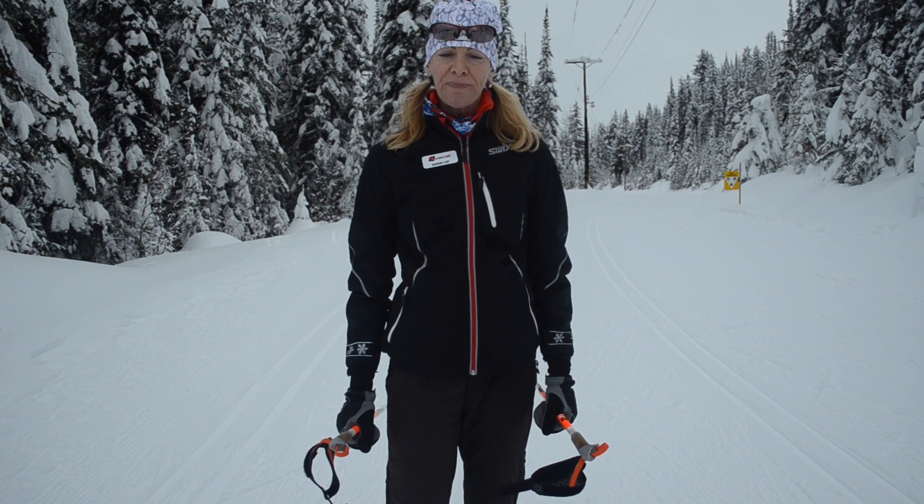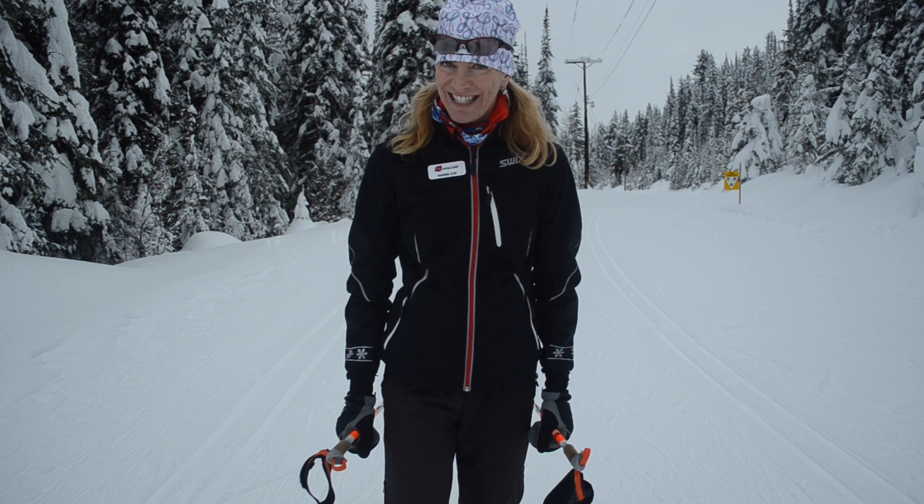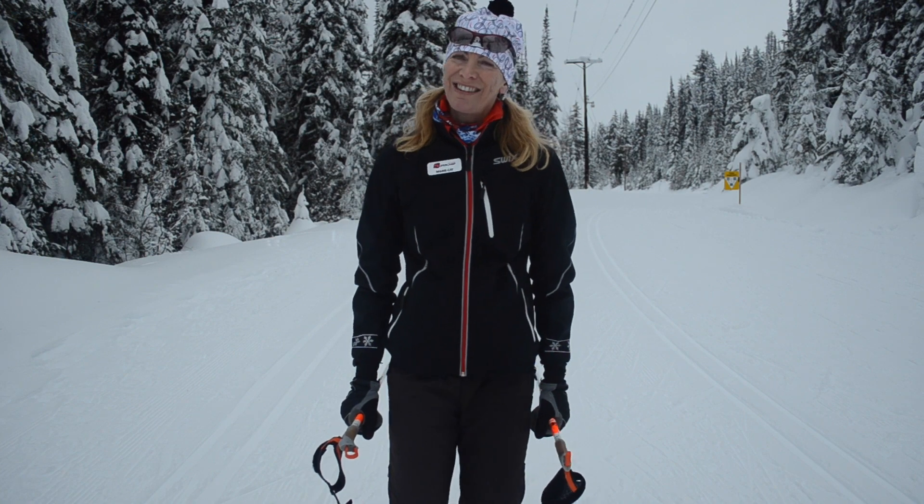And by doing so, you'll be out-gliding your friends in no time. We hope to see you on the trails here at Silver Star — have a good season!